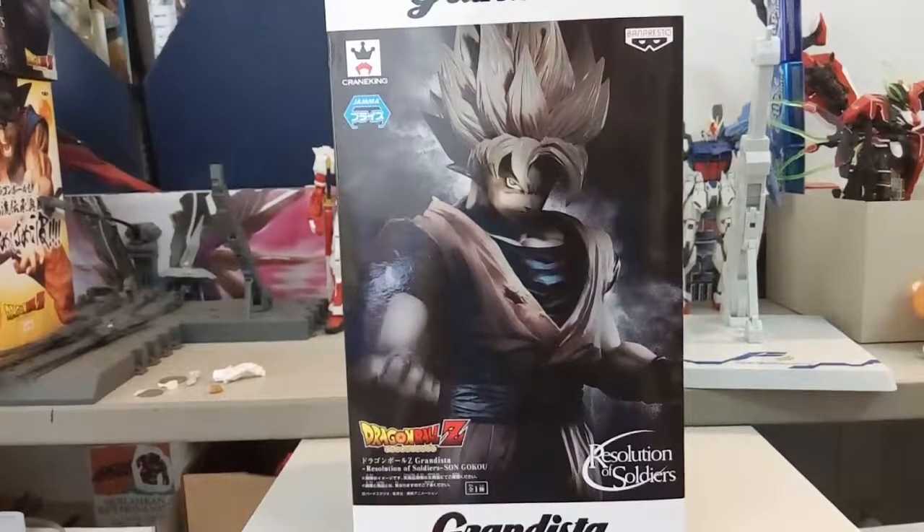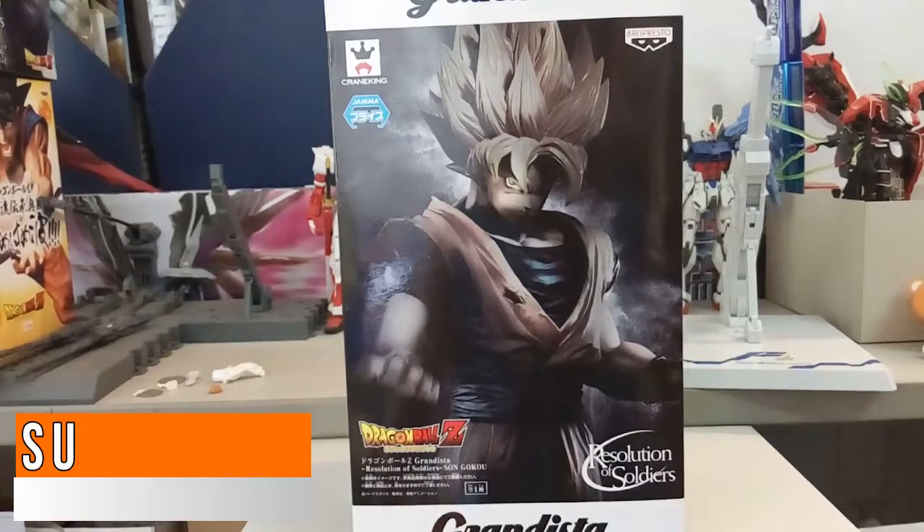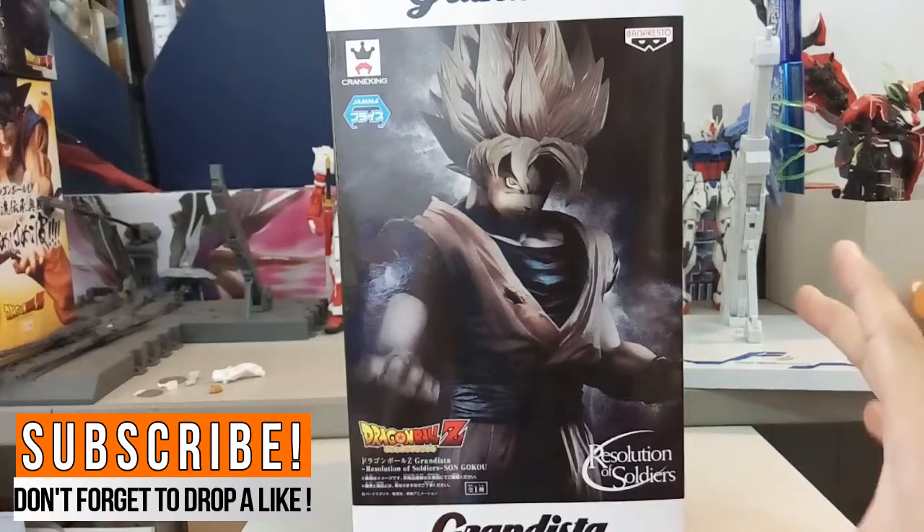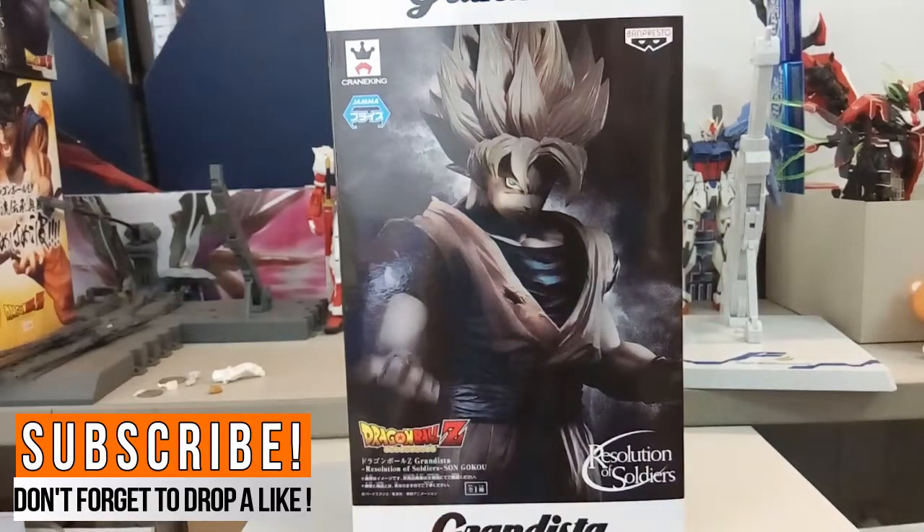Hi everyone, welcome back to another video. Today we have yet another figure review — this is the Grandista Resolution of Soldiers Son Goku, and I will tell you this box is really massive.